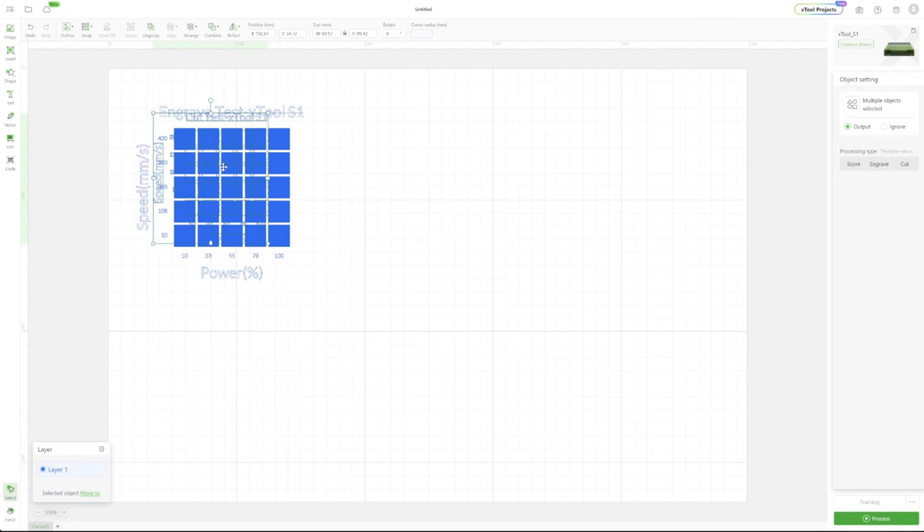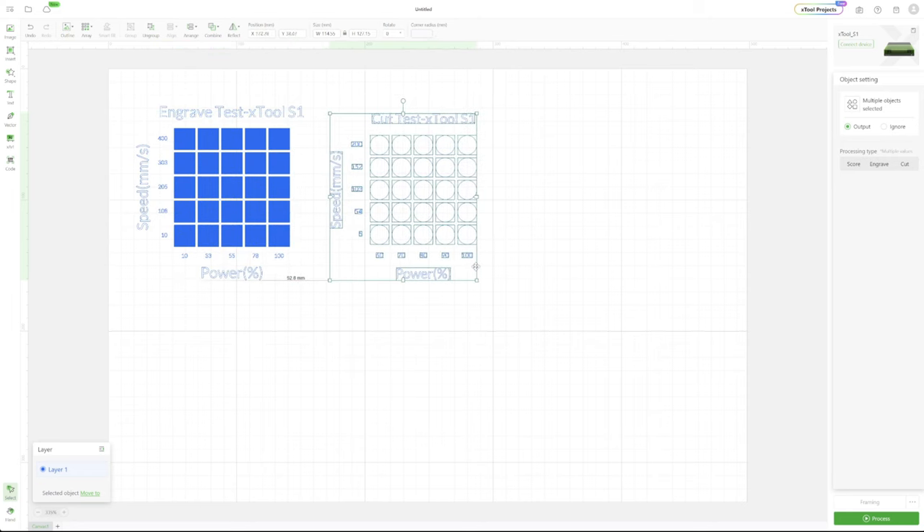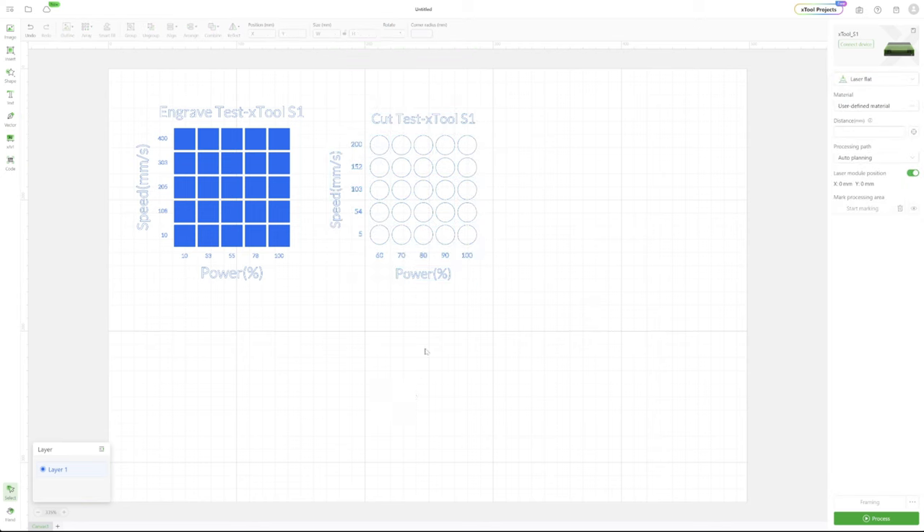Once you have that done, I'll try to match the size a bit — and that's it, that's all you need. You can run this test, save it, keep it at hand, and run it over your materials as many times as you need. Now that you have your test in your software, you can save it and play with different things. I used a couple of shapes — a square and a circle — but you can use other shapes as well.